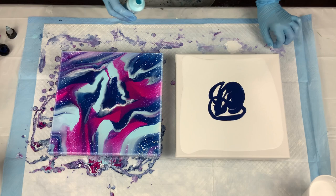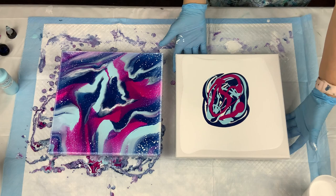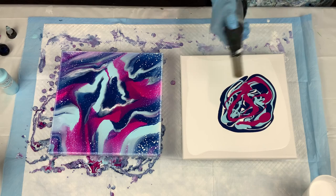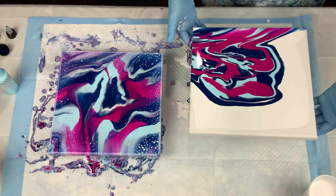The puddle paints are Payne's gray mixed with Prussian blue, sky blue mixed with DecoArt Whispering Turquoise, Golden magenta, and Golden fluids. I used the same puddle paints throughout the entire experiment because I wanted to make sure that I had consistent results.